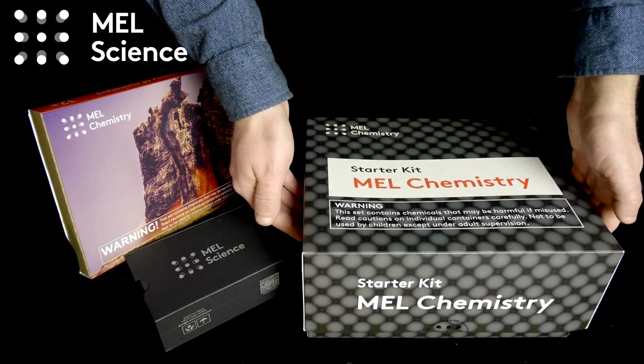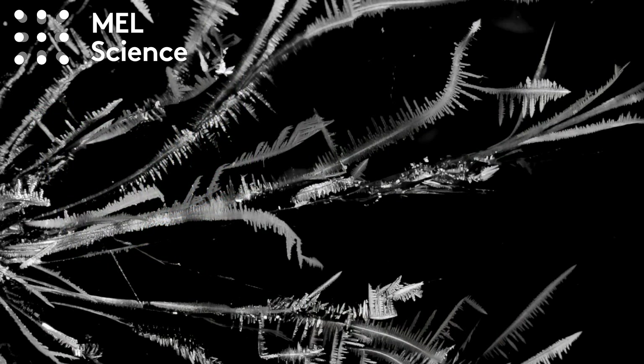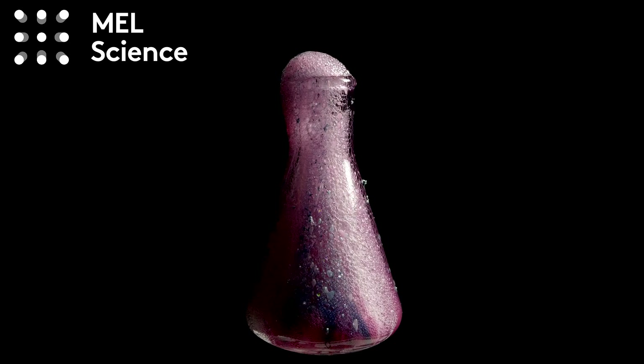This video was sponsored by MEL Science. You can get MEL chemistry sets and experiments delivered right to your door. Get 25% off by using the link in the video description below. More on that later.